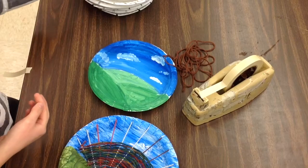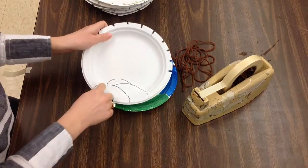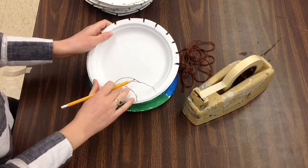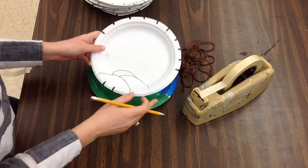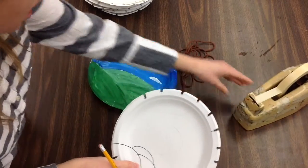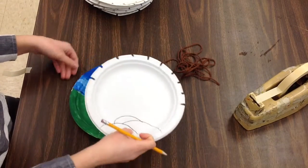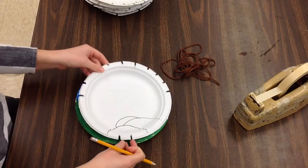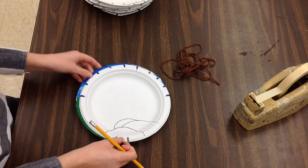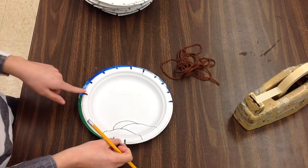At your tables you're going to find a tracer. This is my tree tracer. Do you notice how with Sharpie it has kind of a little sketch of our landscape? Just a small version. I'm going to line that sketch of the landscape up with the landscape on my plate that I've painted, so I kind of have to look and line them up. Then I'm going to go through and make a mark at each of the notches going around.